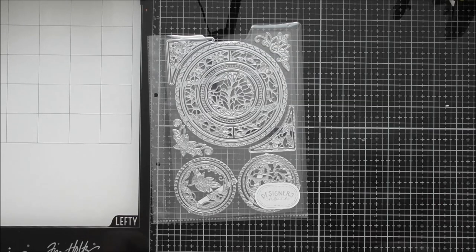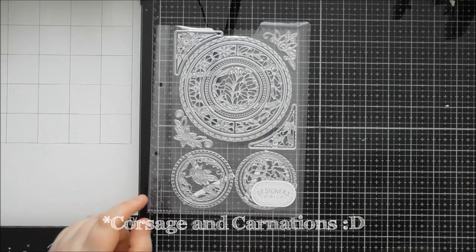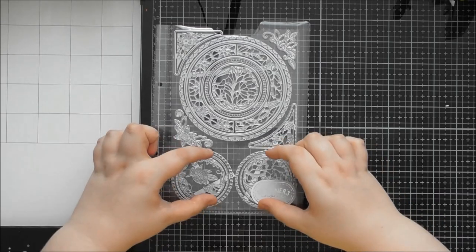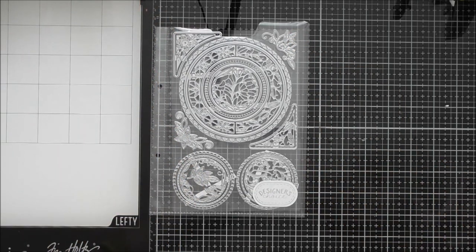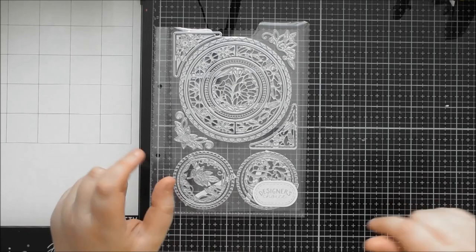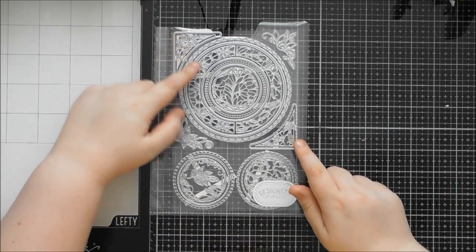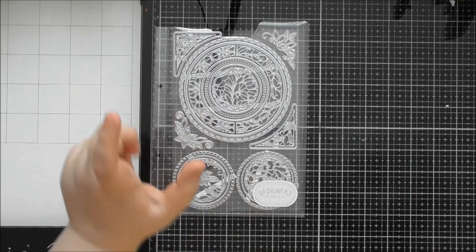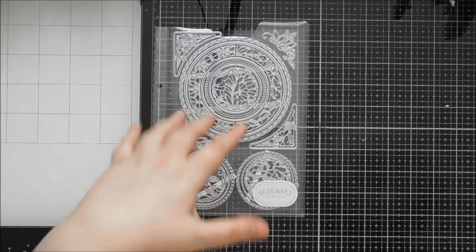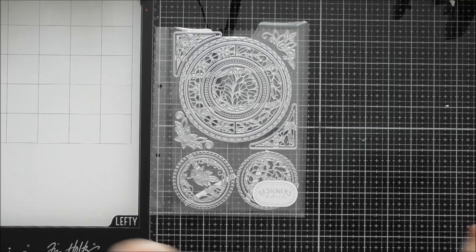Welcome to another up close video. Today's is for Designer's Choice number 20, called Corsage and Corners. It's a beautiful die set with loads of gorgeous circular designs. I mostly focused on the small circles, the two filigree corners, and the little branch. Other people on the Tonic design team will have gone into more detail about the larger dies, but I'll show you them all.